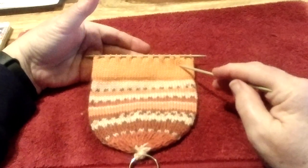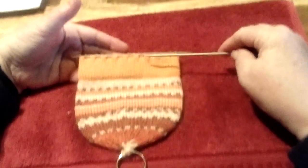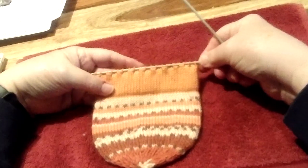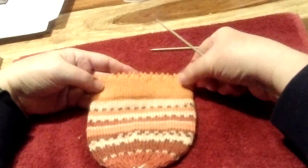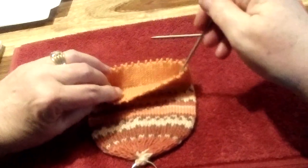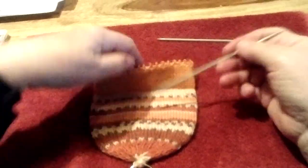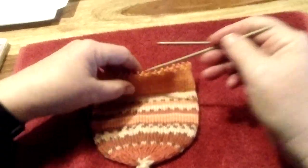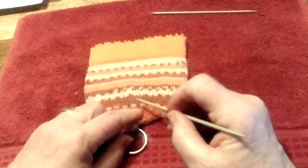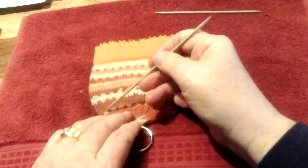Our mini cast-on sack for the LT-150 is completed and dried. I've taken one needle out and now I'm going to take out the next. The objective, in terms of rows, is: 10 rows, then your picot, then 10 rows, then hang, then 25 rows from here to here. And then you reduce.